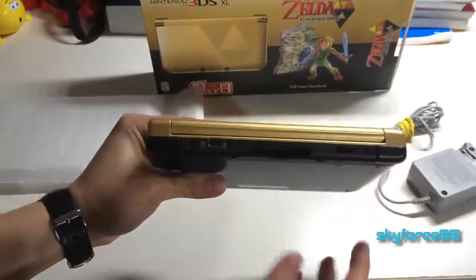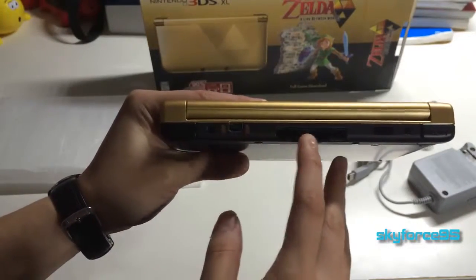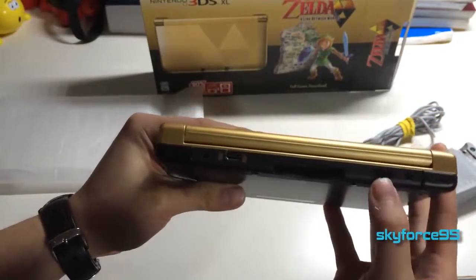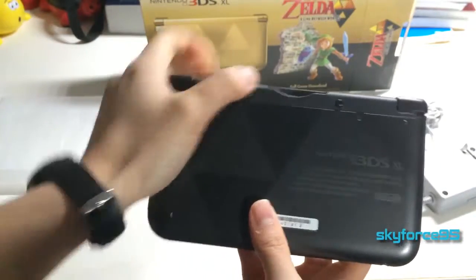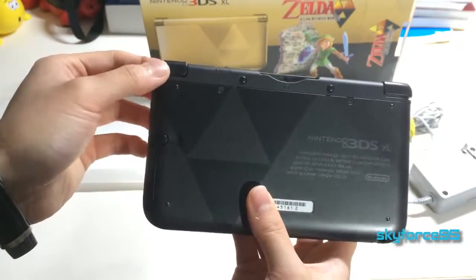On the back we have where you plug in the AC adapter, the cartridge slot, and of course your shoulder buttons and the IR sensor. On the bottom we've got little rubber nubs to prevent slipping when you put this on a table.